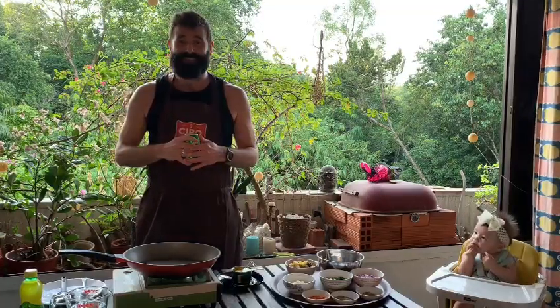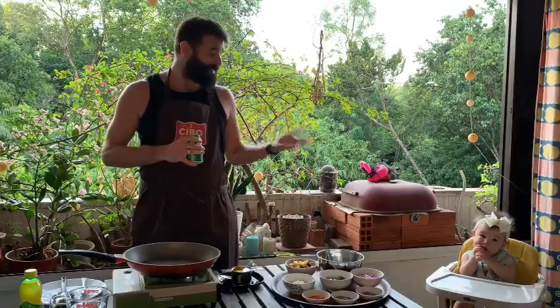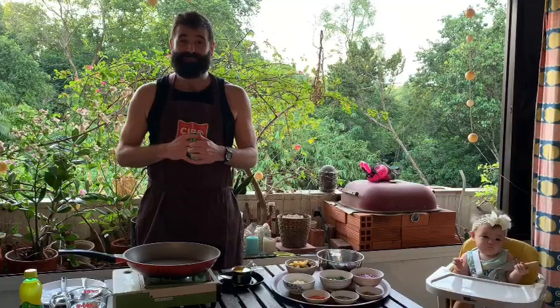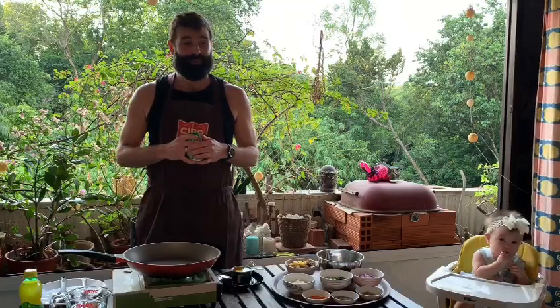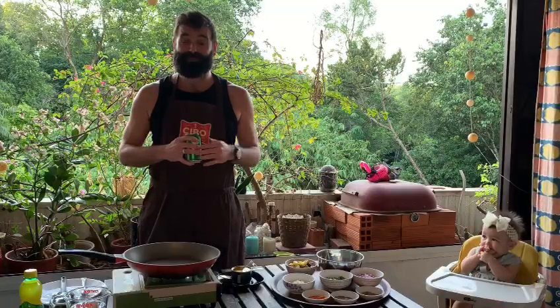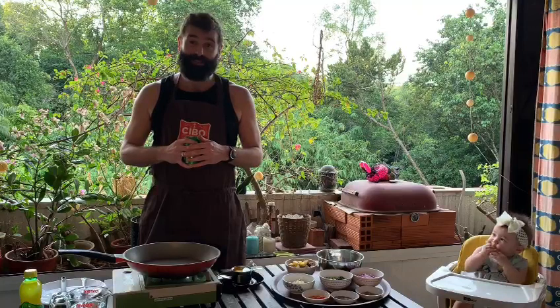Welcome to another session of Boutique Balcony Cooking with Shindi. Today we'll be making a few dishes — we ordered some potatoes recently and it was more than we expected, so I thought we can do something with that. I have some leftover spinach, and today we'll start by making aloo palak.